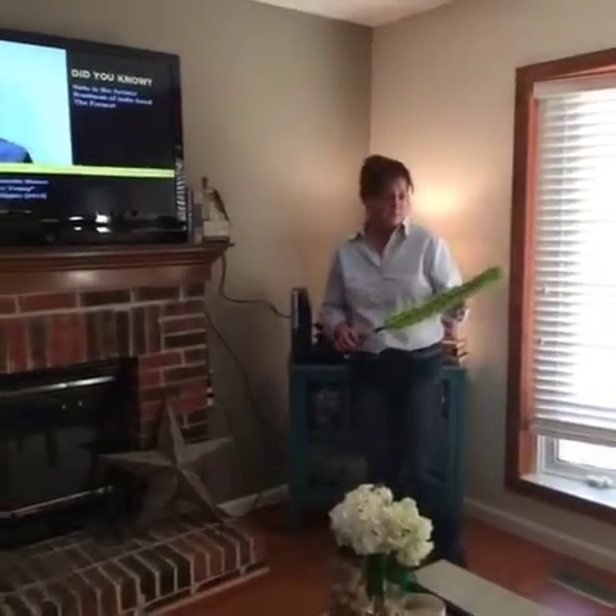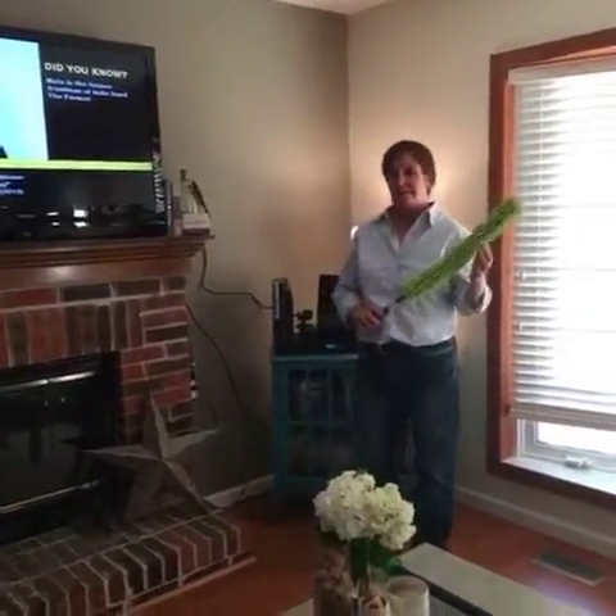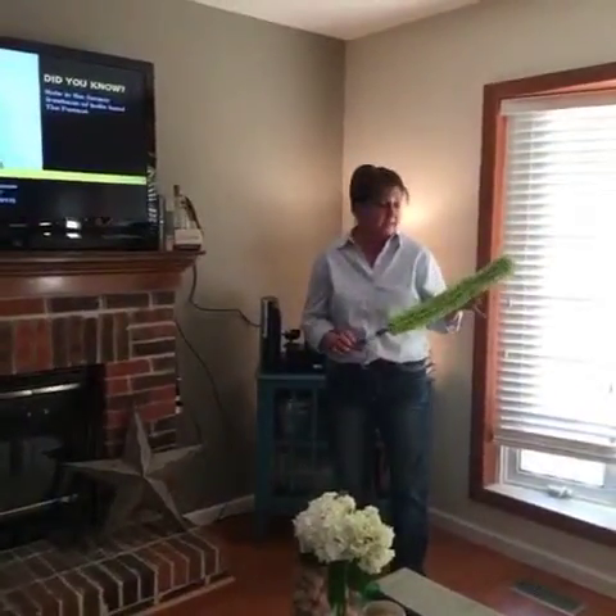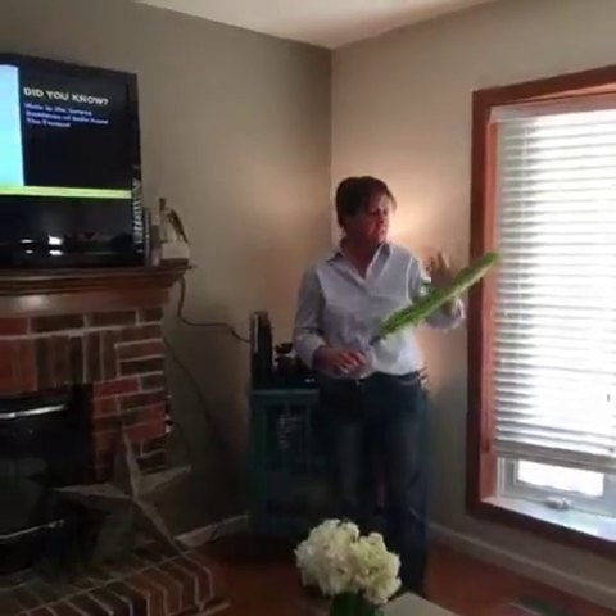Hi everyone, Terry Freeman, your Interpedics Norwex consultant here. I am here today with our EnviroWand. This is absolutely one of my favorite Norwex products. This thing is awesome.